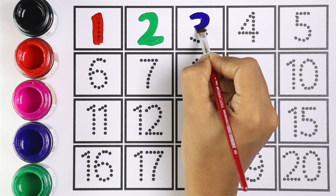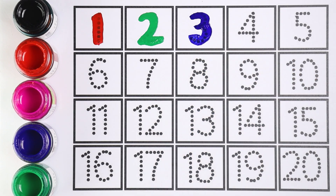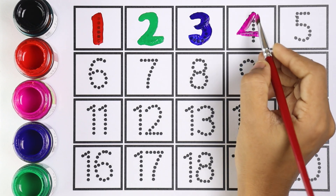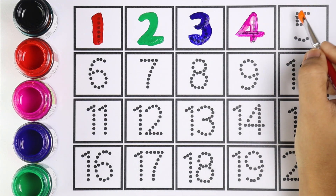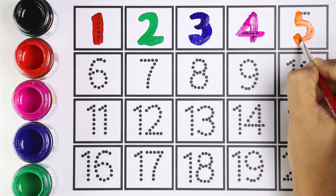Which number is this, kids? Number three. Very good! Let's move on to the next number, which is number four. I'm using pink color for number four. Kids, repeat after me — number four. Very good! I'm using orange color for number five. Which number is this, kids? Number five. Very good!